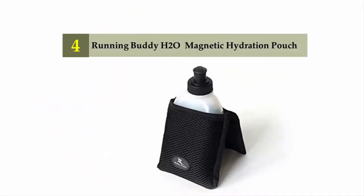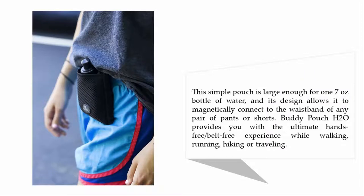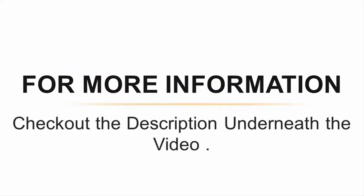Coming in at number four: the Running Buddy H2O Magnetic Hydration Pouch. This hydration pouch is definitely a bit different than the various running belts or hydration belt systems seen so far, filling a very nice niche that many outdoor enthusiasts will find useful. This simple pouch is large enough for one seven-ounce bottle of water, and its design allows it to magnetically connect to the waistband of any pair of pants or shorts, providing the ultimate hands-free, belt-free experience while walking, running, hiking, or traveling.